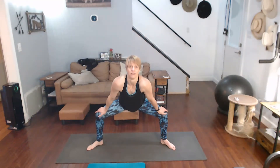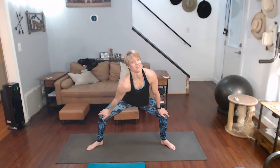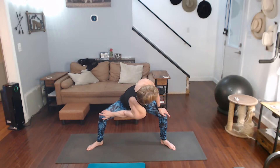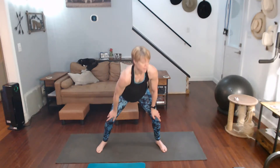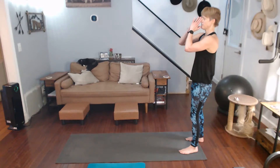Come down, push back with those legs, twist into it. Snap, crackle, pop. Other side. Come on in — back to the top of the movement.